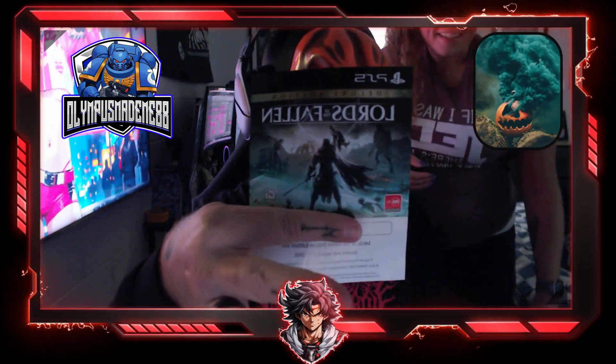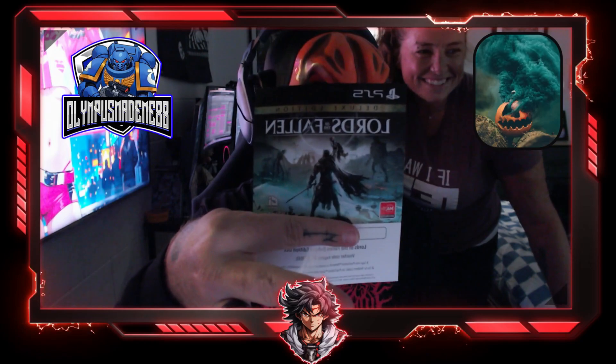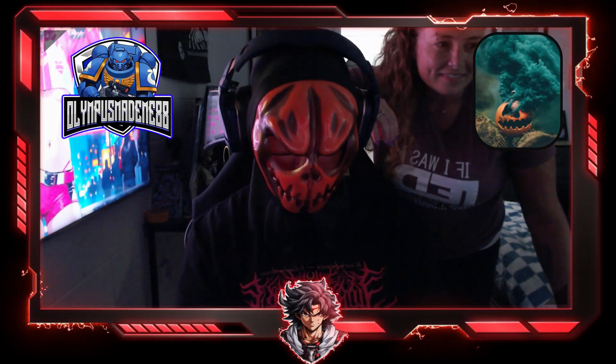Hit Lady K up if she's watching — I don't need this because I've already got it myself digitally. It is simply just the Lords of the Fallen deluxe edition DLC.